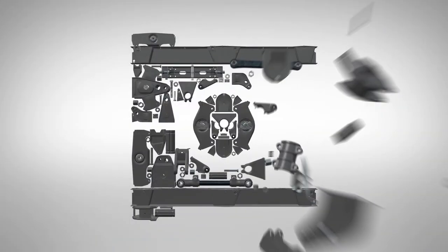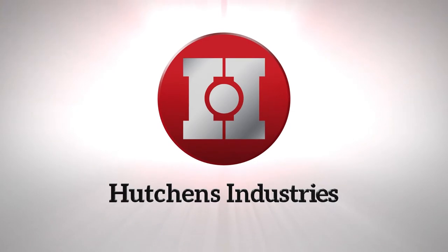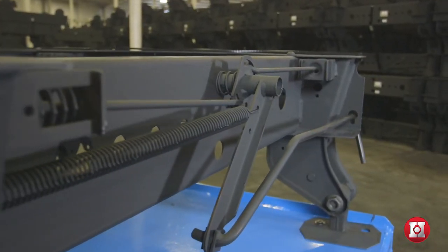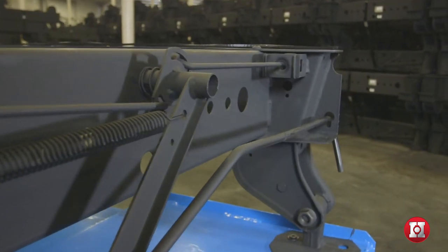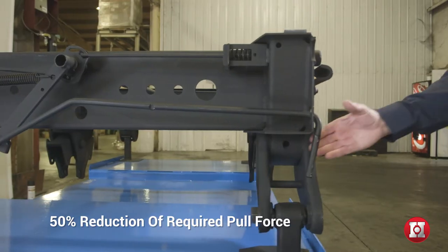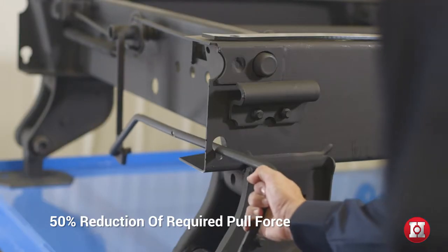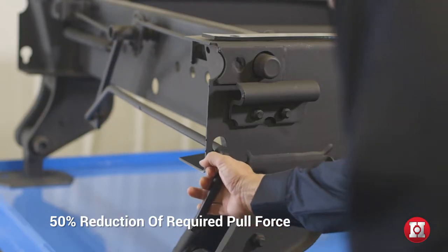At Hutchins Industries, we are committed to developing and testing new ideas that help make drivers' jobs easier. One of the results of these efforts is the EasyPull 2 Pin Release System, the most user-friendly pin puller in the industry. The Hutch EasyPull 2 reduces the force required to retract the lock pins by over 50% compared to the previous EasyPull systems.